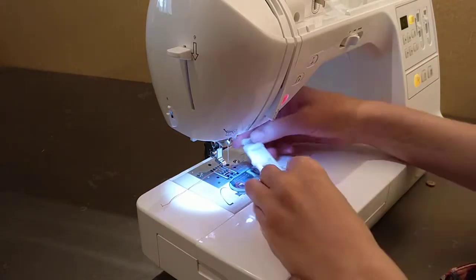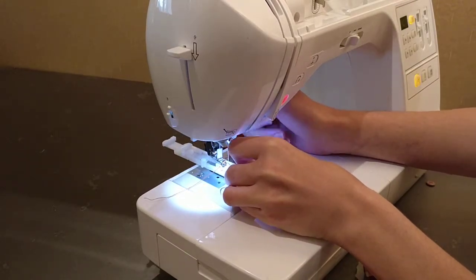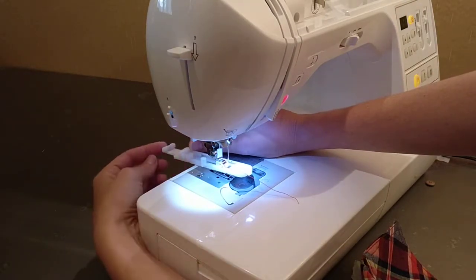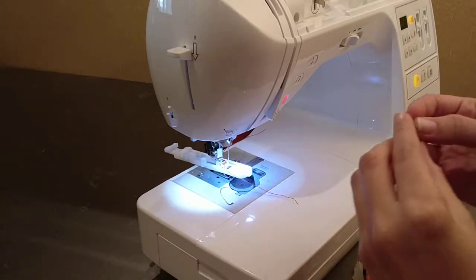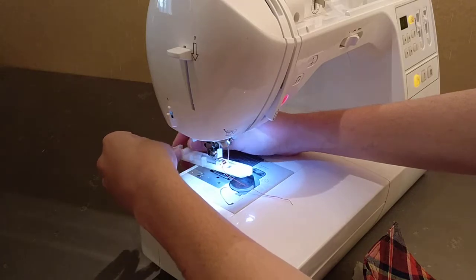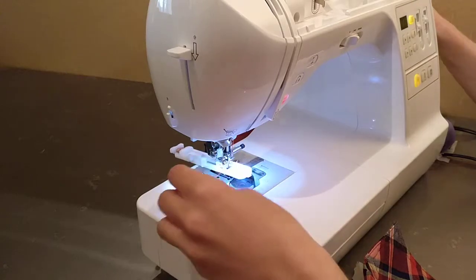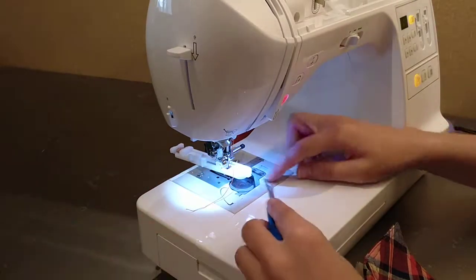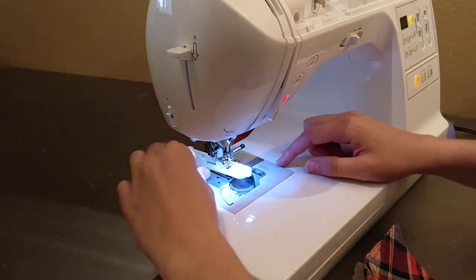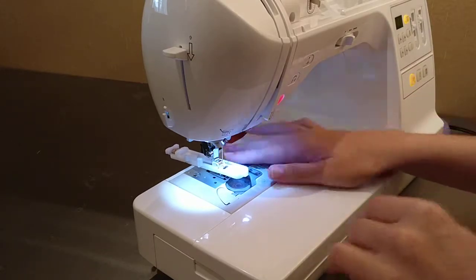The first thing you want to do is stick your buttonhole foot onto your machine. The long part goes along the back and the part that extends, that's where your button goes. Here's my little half inch button. I'm going to stick that in the plate there and cinch it up — basically that'll make the correct size buttonhole for whatever button you're using. You want to get all of your threads to go underneath the foot there so I just pulled the thread down underneath; that'll just make it a little easier and cleaner so it doesn't get stuck.